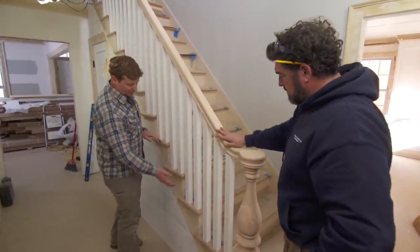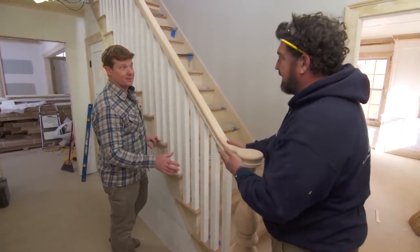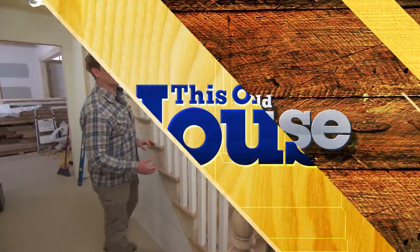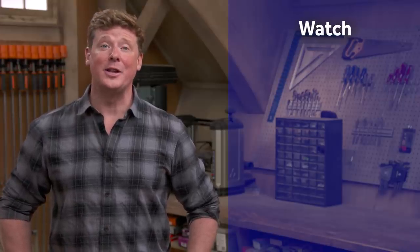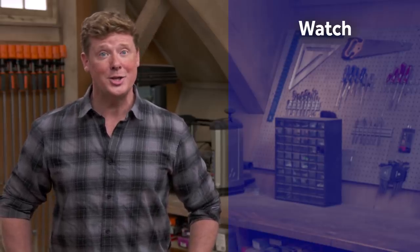So the railing system took a little longer than it took us to put the entire staircase in, but still pretty fast. Yeah, and look at the end result — it looks beautiful. Nice job, Eric. Thank you. And if you'd like what you see, click on the subscribe button to make sure that you get our newest videos right in your feed.